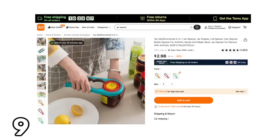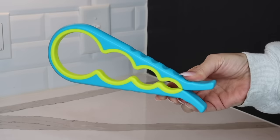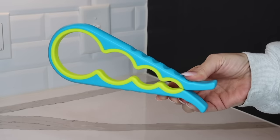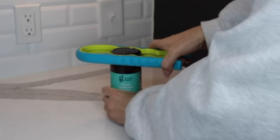Another awesome tool is this jar gripper. We've all come across a jar that seems impossible to open — well, this makes that task a little easier. You just place the gripper on top of the lid, turn, and the lid should pop right off.